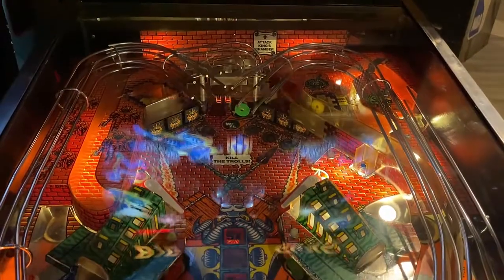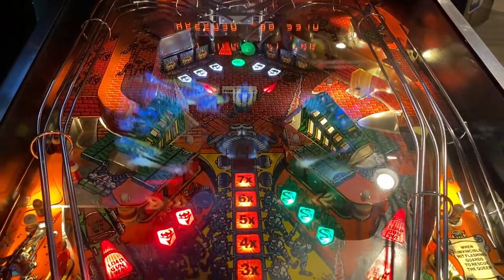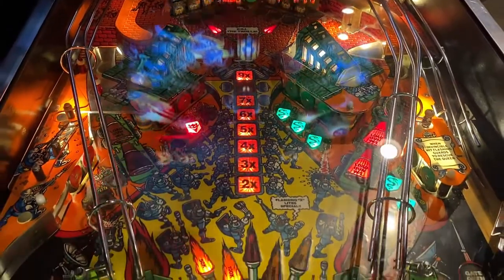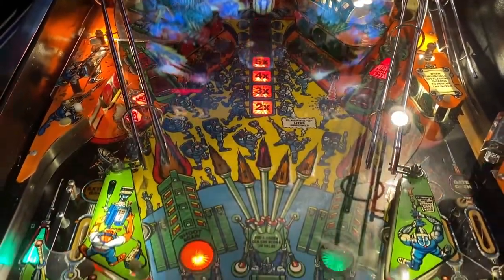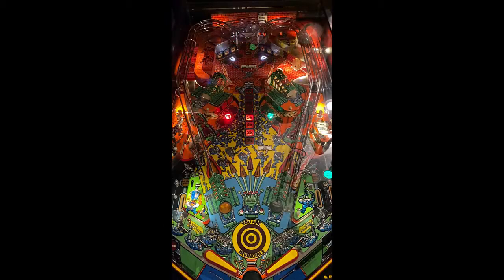Traditional setup: flipper gap not too wide, in-lane left and right, out-lane left and right. The out lane on the right says gate open — the gate will open or close, which makes it an out lane. Targets to the left, you have a load gun WL, which is to the left of that, which is a kick out. Then moving to the back, you have your drop targets, your lock, and to the right side you have a load gun WL again. Pretty simple layout.